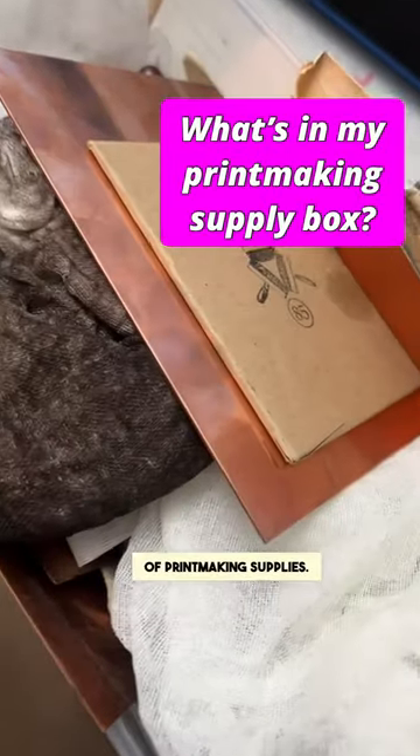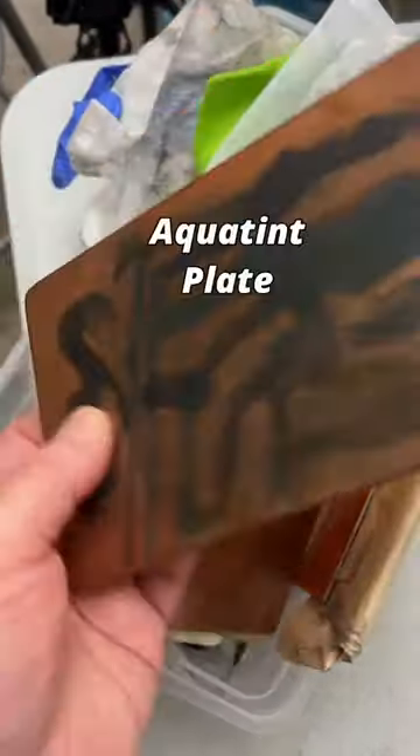Let's see what's in my box of printmaking supplies. Old aquatint plate.